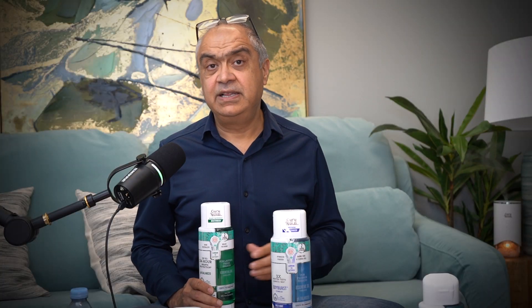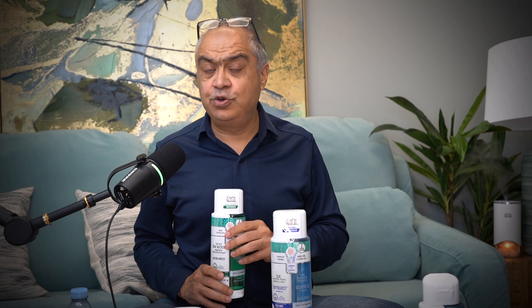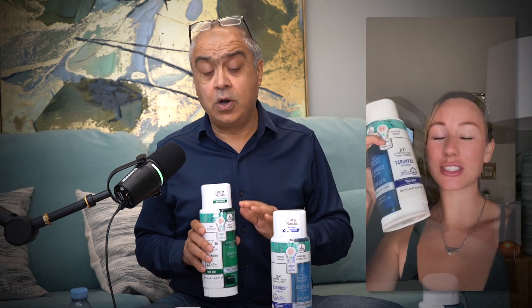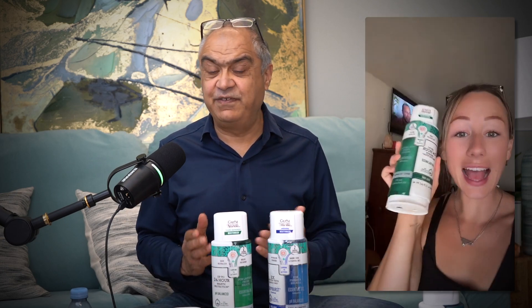Any color that is synthetically derived is going to harm you in some way or another. I do not believe in it, I would not use it, and hence I would not put it in the mouthwash so that you don't get harmed. All our mouthwashes are colorless — the color is only in the bottle so that you can differentiate them.